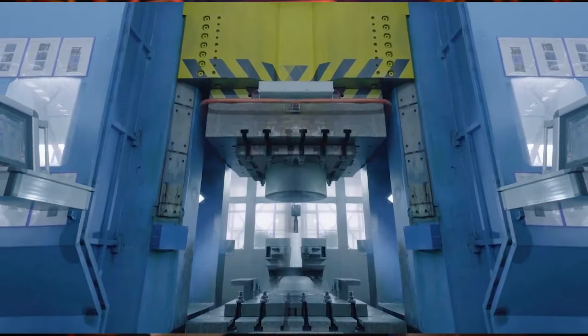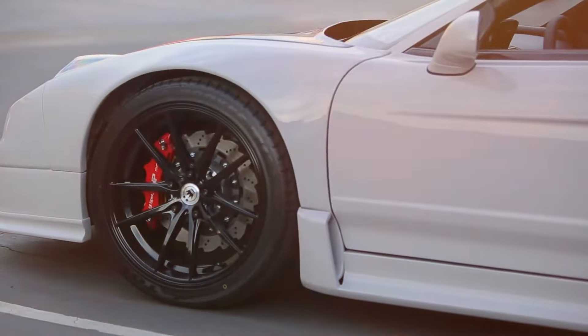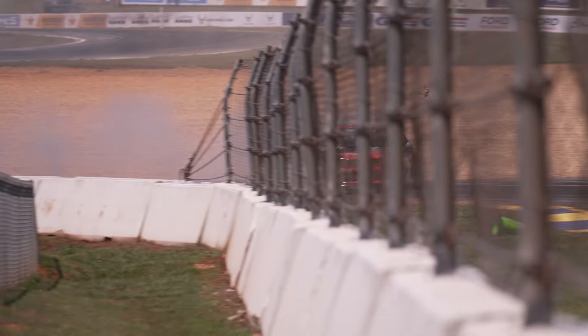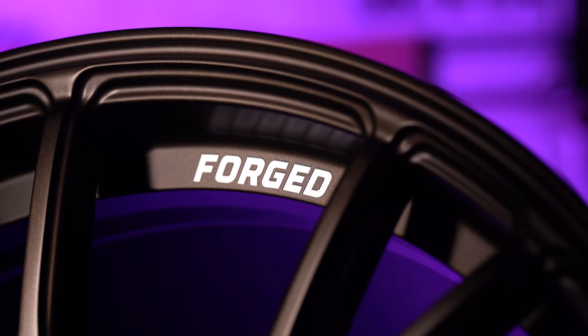I'm Scott from Koenig and today we're back with another informational video where we give you some information about forging, because we've talked a lot about flow formed wheels and traditional cast wheels and some other different things. But today we're going to spend some time specifically talking about the forge process and how a forged wheel comes to creation.